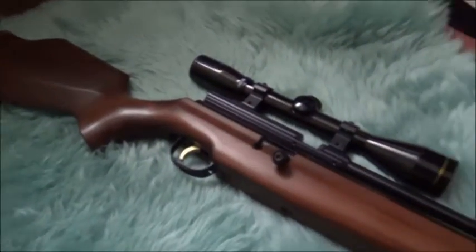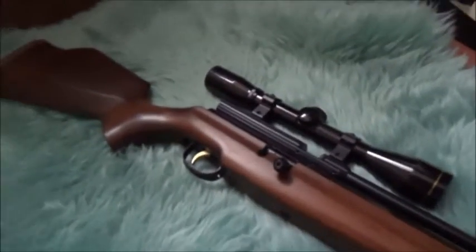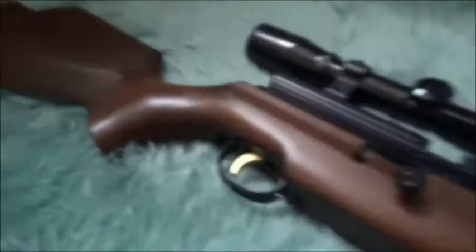This is a look at one of my PCPs and this gun is a Webley Raider. Starting with the butt plate — non-adjustable butt plate — and a nice beech stock on it.